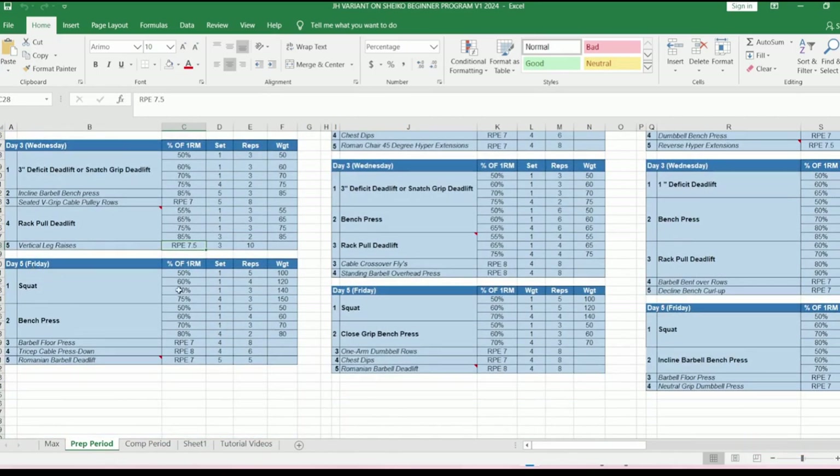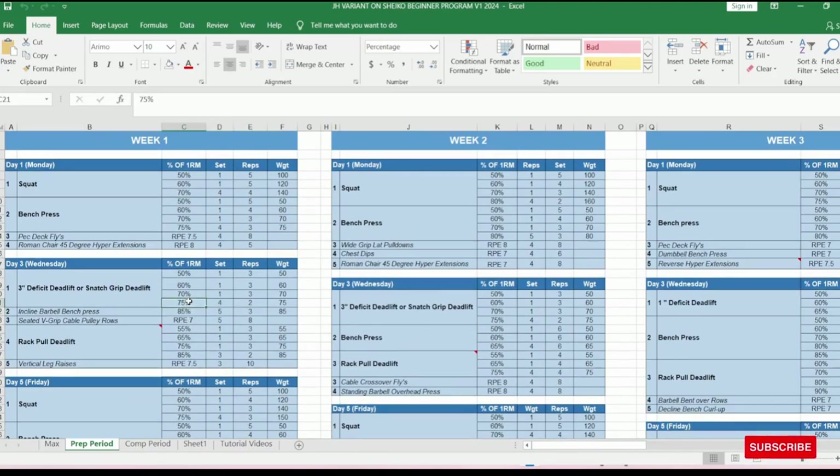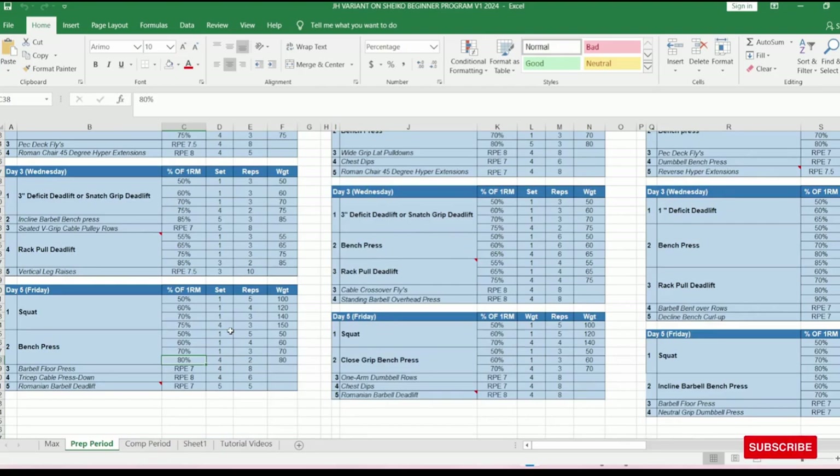The final session is Friday — squat and bench press. Three warm-up sets, then the working set at 75% for four sets of three. Bench press has a couple of warm-up sets leading to four sets of two at 80%. Then three accessory exercises back-to-back: barbell floor press, tricep cable press down (V-grip or straight bar), and Romanian deadlifts with the barbell. Week one is quite introductory — intensity isn't too high. We're working at 75% to 80% on the main lifts.